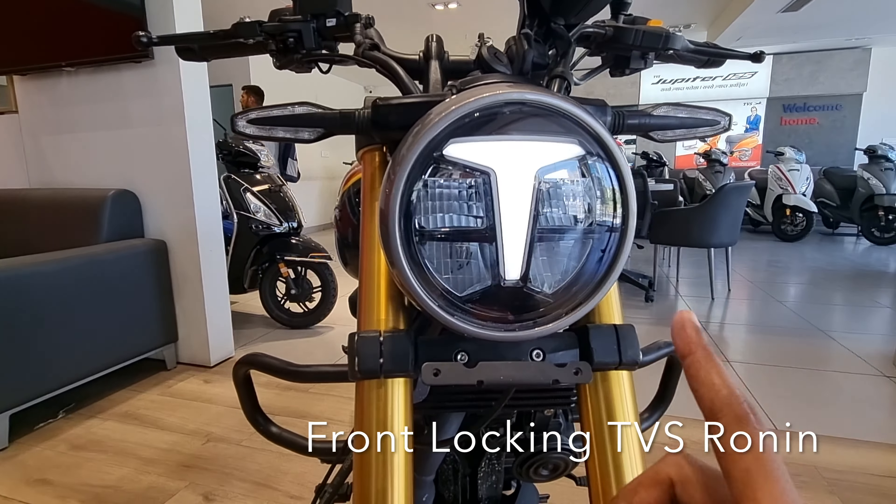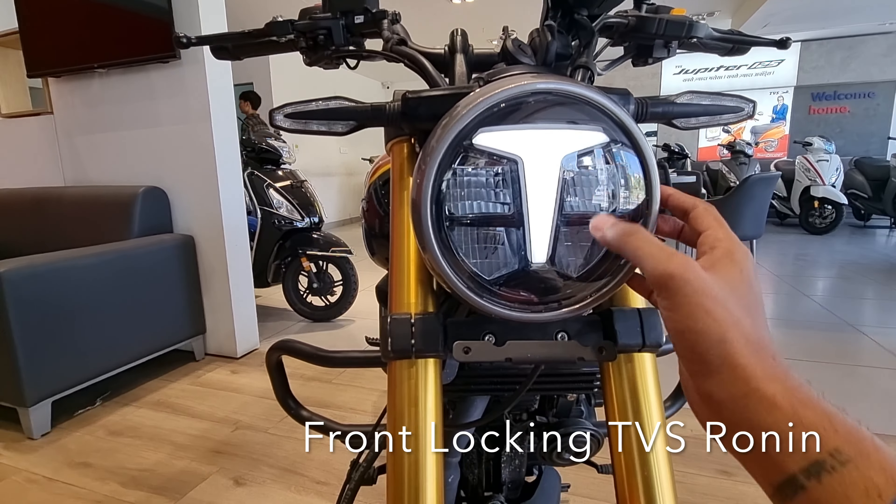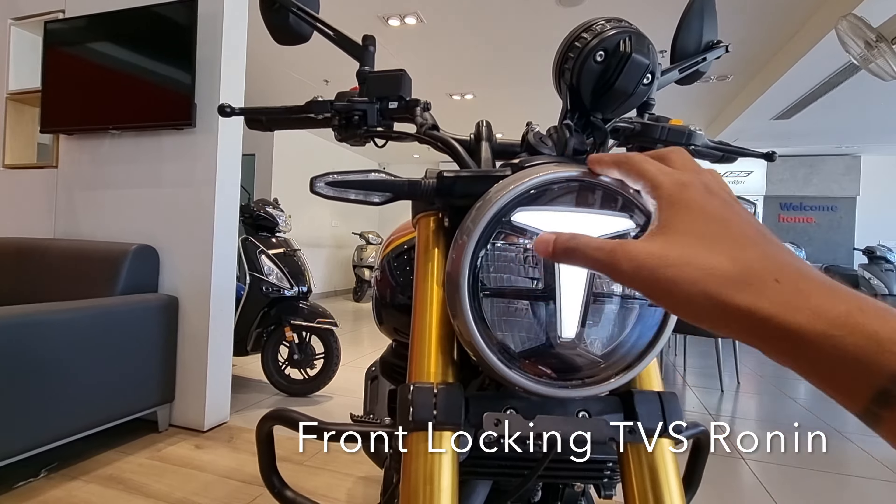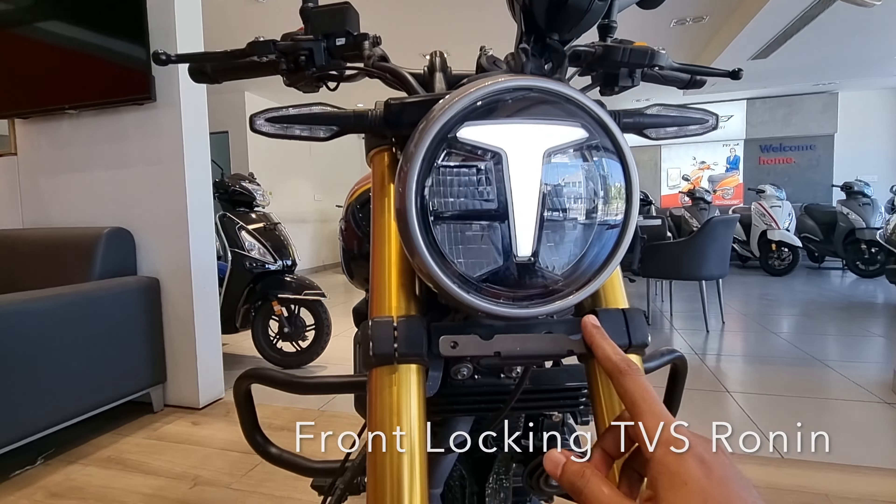You get the whole LED setup and it looks good — you can get the low and the high beam. You get the headlight with a gray finish and a good finishing quality. You also get the number plate placement here.